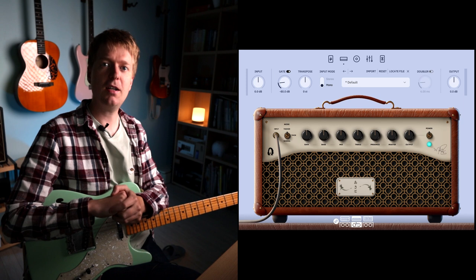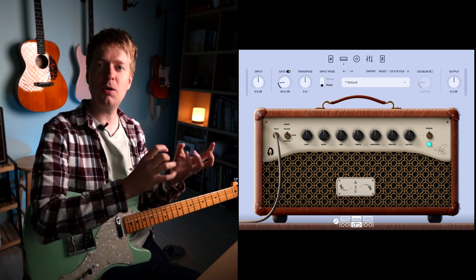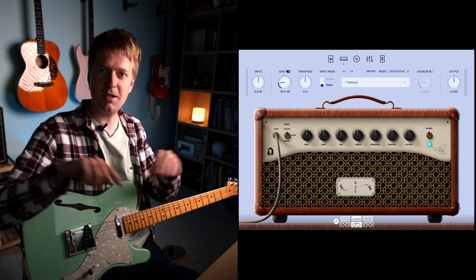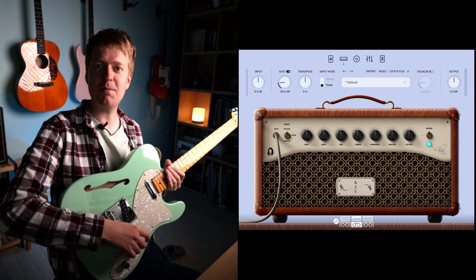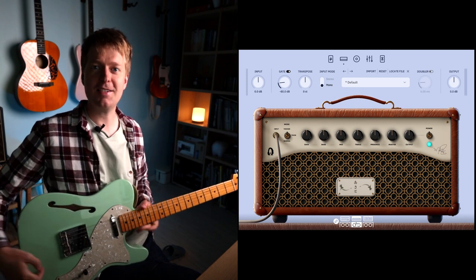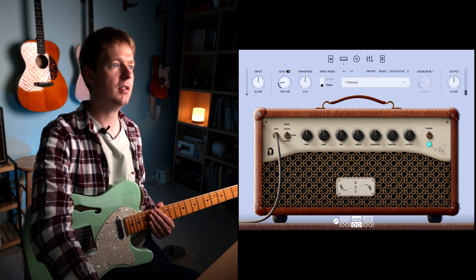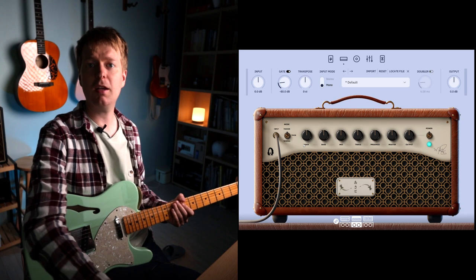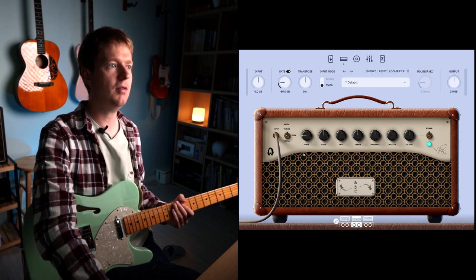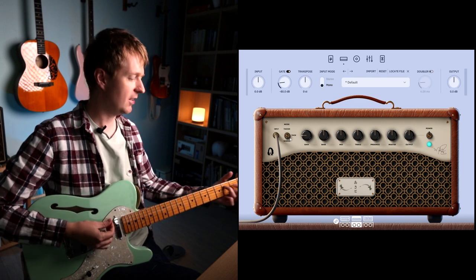Personally I like the Fender-style amp — it has a really warm low end and sparkly top with a scooped middle, and it suits the middle pickup position on a Telecaster ever so well. The first thing I'm going to do, as I would with my physical rig, is bring the gain down since it's a bit gainy for my liking. It's also sounding a bit thick so I'll try the normal setting.